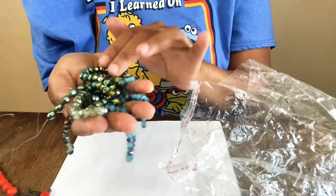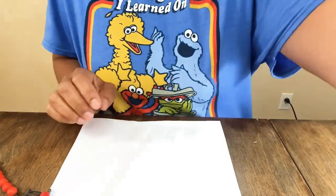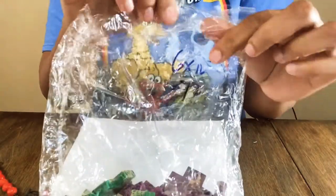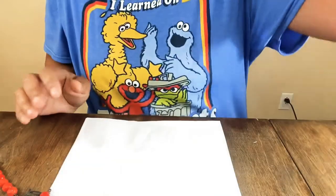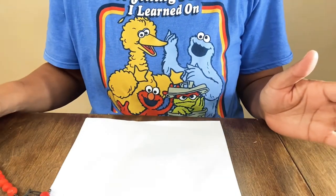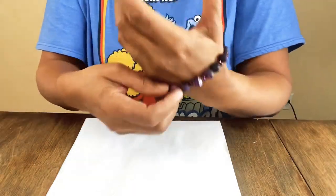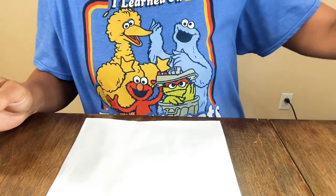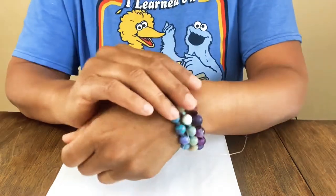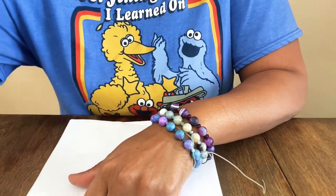I wanted to show some of my bead collection. I'm not sure how to store everything — that's why I keep it in bags. At wholesale shows they write on the bag how many you have, like six strands at twelve each. Stacked bracelets and cuff bracelets feel very in fashion right now — I think now is a great time to start making bracelets.